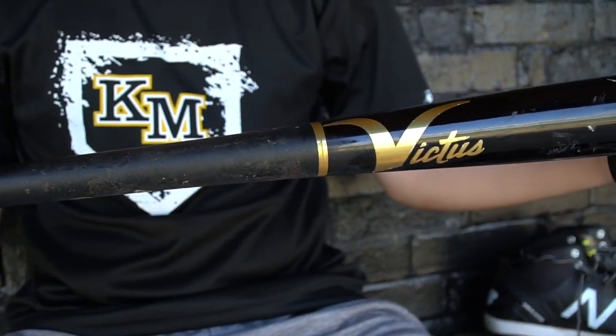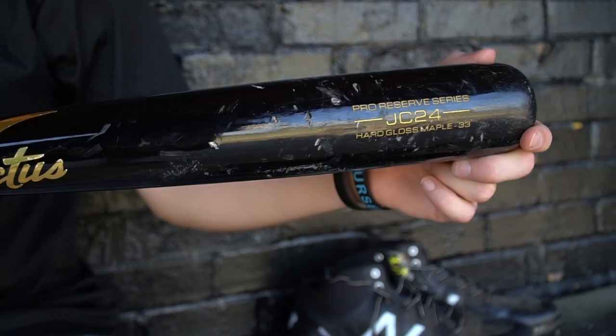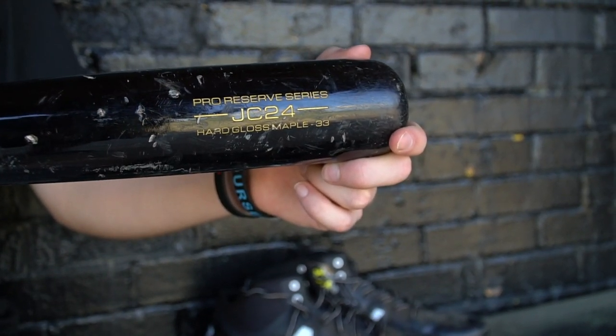My other wood bat is a Victus — another 32 inch, but I mainly use this bat against left-handed pitchers. Since I'm a left-handed hitter I need to work my hands more because the ball looks like it's coming at me. If I'm trying to drive everything to left-center field I can use this to keep my hands in. I like this tape right here for a little more barrel control — I like that a lot for my wood bats.